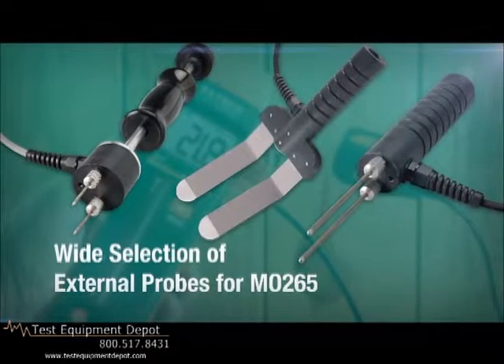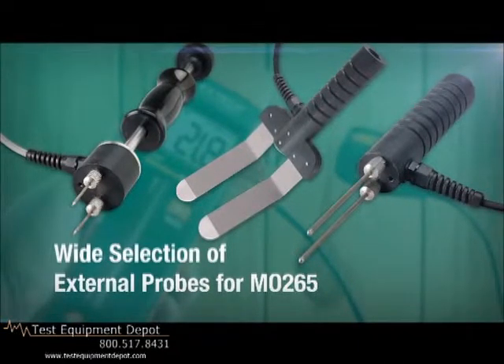Additionally, the MO265 has a wide, great selection of external probes for a variety of different applications.